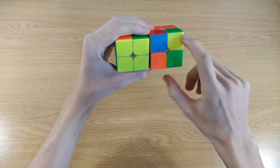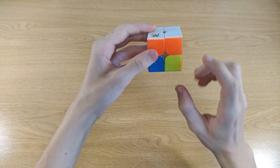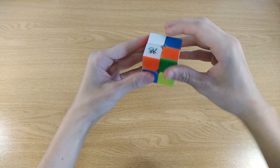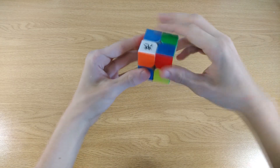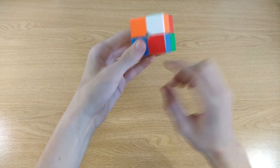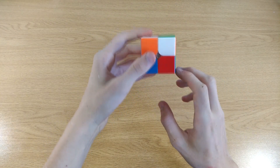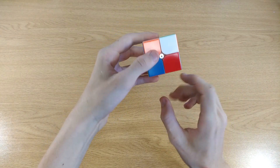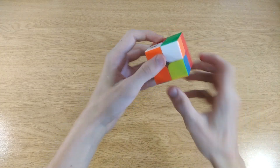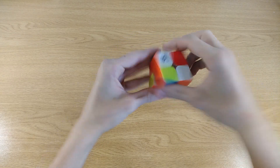This corner is oriented correctly, so leave that one. Put an incorrect corner at the bottom right, then repeat that four-move sequence over and over until the yellow corner is at the bottom. Don't worry about the top side — it will fix itself. Now look for the next yellow corner which isn't correct. You can only use the bottom side to do moves, then repeat the four-move sequence.